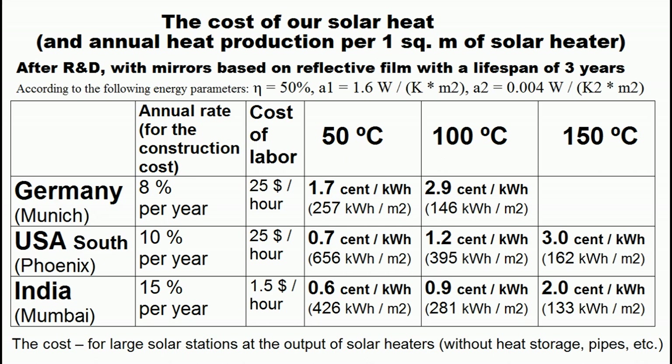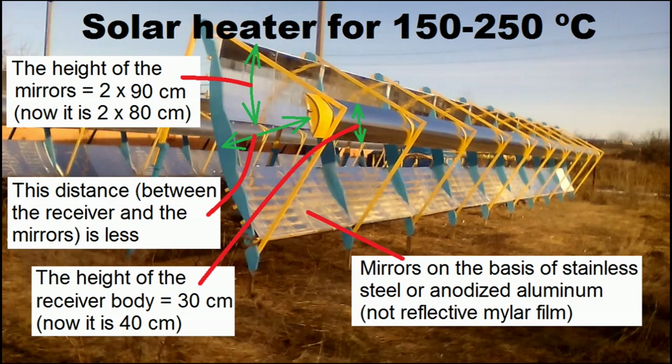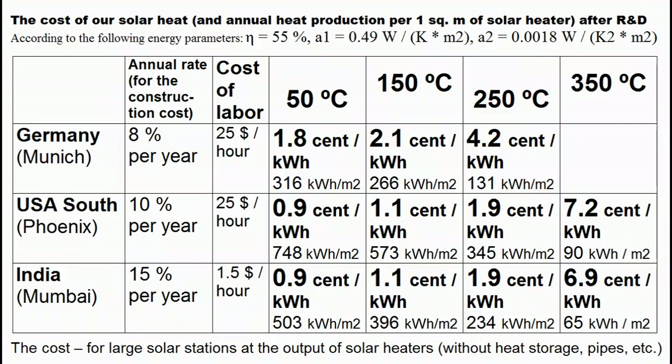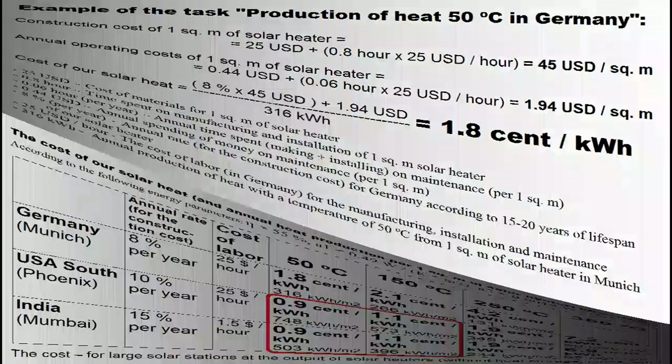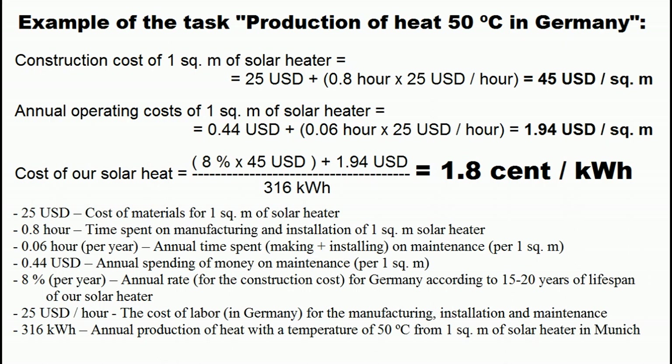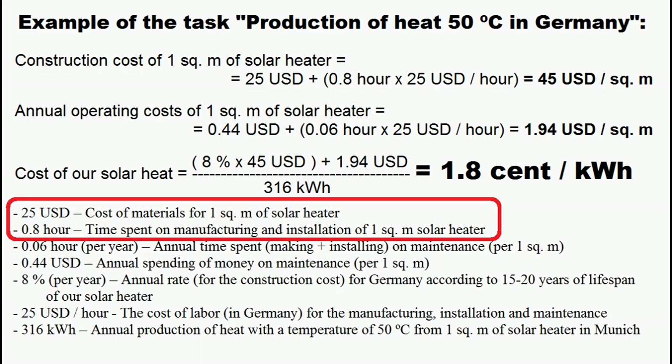Unfortunately, my solar heaters are not suited for generating heat with temperatures greater than 100 degrees Celsius, but we can give them certain changes. This type of solar heater is cost effective for producing heat up to 300 degrees Celsius. These are the cases when our solar heat is slightly cheaper than heat from natural gas, and these cases correspond to very cheap solar heat which is two or three times cheaper than heat from gas or other traditional energy sources. I have increased the costs of money and time compared to the stainless steel mirror solar heater for this calculation.